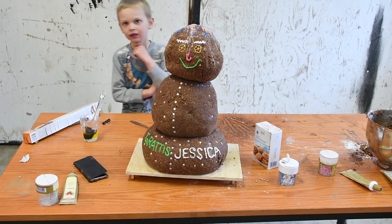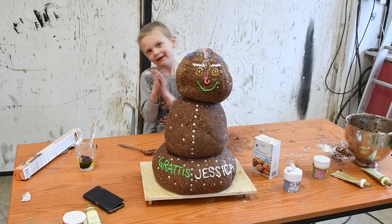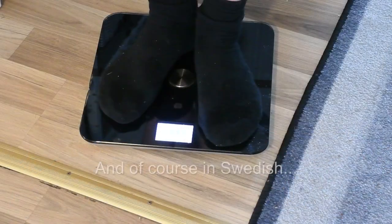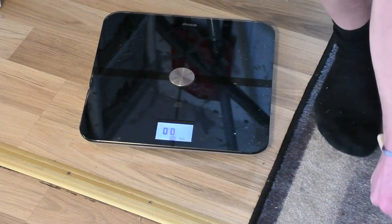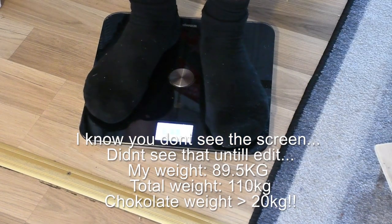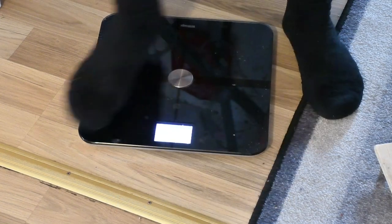It's the first try so it's a little bit leaning, but that's not an issue because I have a rod in the middle. It weighs in at 20 kg - that's going to be enough.